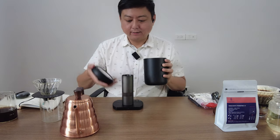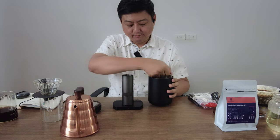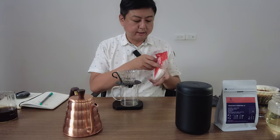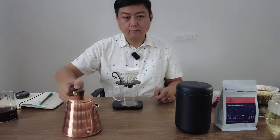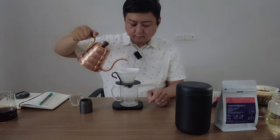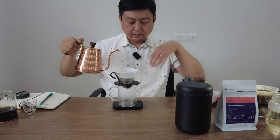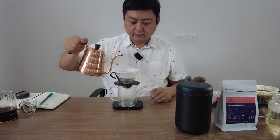Okay, let's prepare to make the second brew, where I will simply do the pre-infusion. Let's find out the result. Let's make the second brew. Same steps: pre-heat the vessel and wet the paper. Put the coffee in, flat the bed. I'm going to simply pre-infuse with 35g of water — I mean I pour from the middle and move to the side, circling until 35g of water.